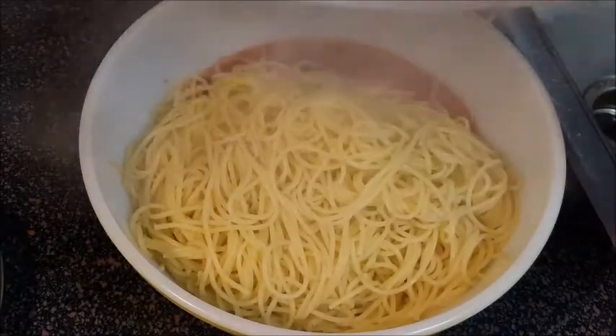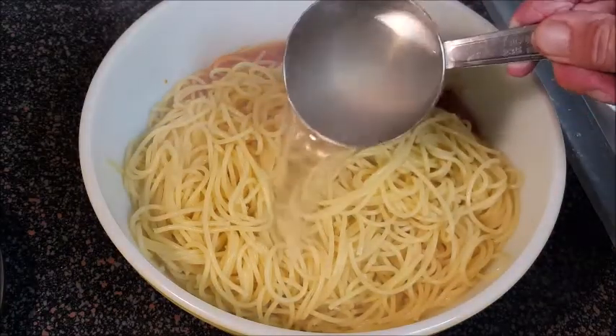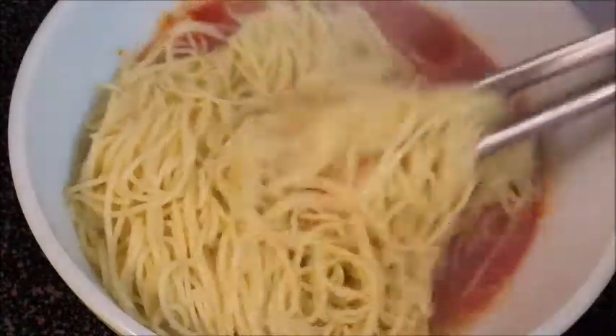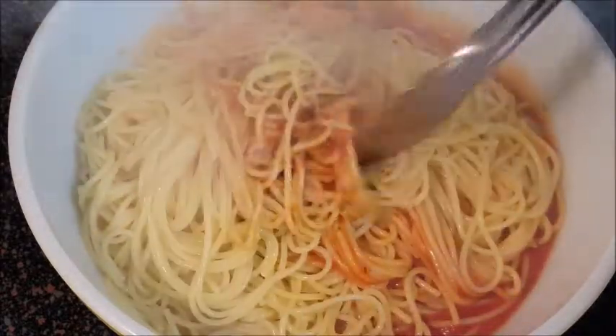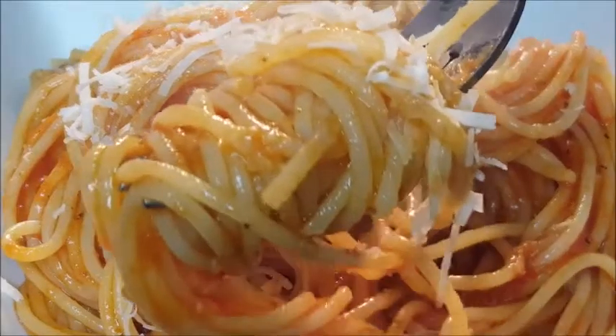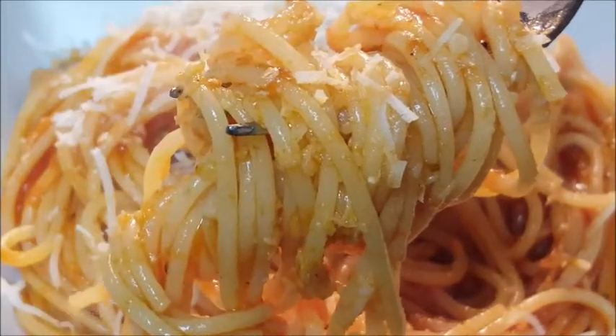Simply add your drained pasta to your favorite sauce, then add in that one cup of starchy cooking water — that's going to marry the sauce and the pasta together. Give it a good toss to make sure your pasta is well coated with your sauce, plate it up, and enjoy! Top it off with a little Parmigiano-Reggiano cheese and you've got a delicious plate of pasta.